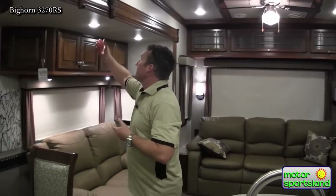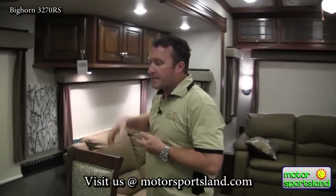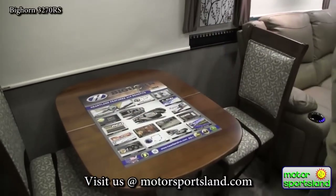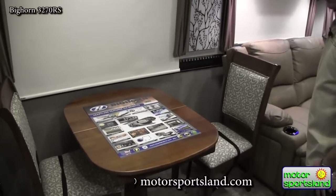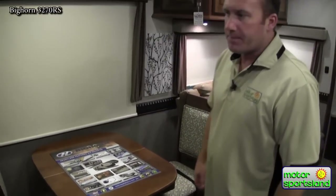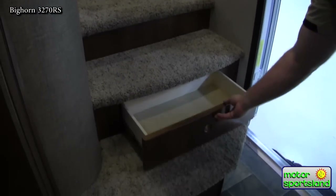You'll notice throughout the trailer you've got LED lights inside and out. There's a nice big dinette table that has a leaf you can pull out. Two extra chairs are located up in the bedroom — they come out so you can play cards and things like that. Going up to the bedroom there's extra storage — any place it can be is storage.